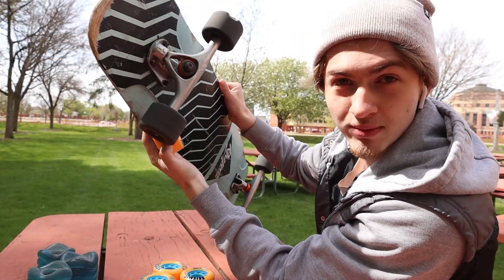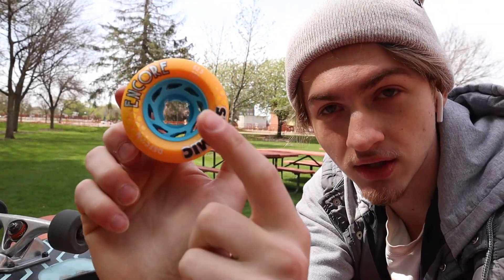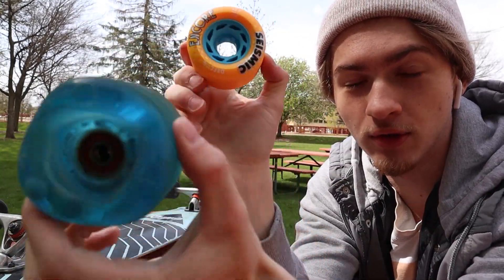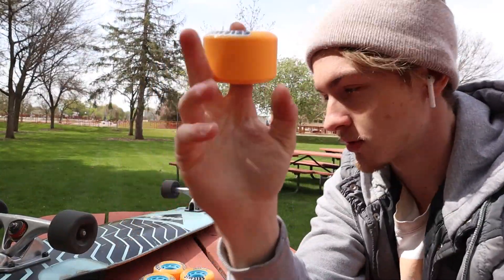They're about the same size as the Pavel Snakes, maybe a tiny bit smaller, but they're a lot more dense. They're still really light though because they have this unique thing found in a lot of these types of wheels called a core. The whole wheel isn't urethane like this shark wheel right here — this one is just solid urethane. This one on the other hand has a ring of urethane but then a plastic core, which makes it super light.